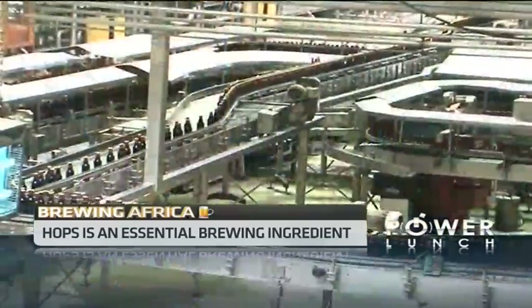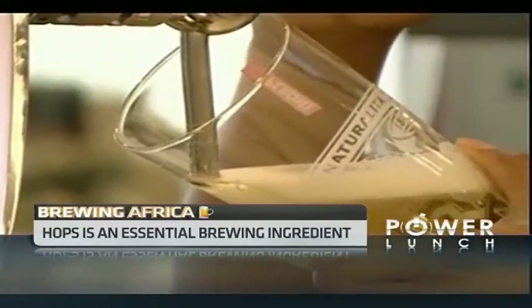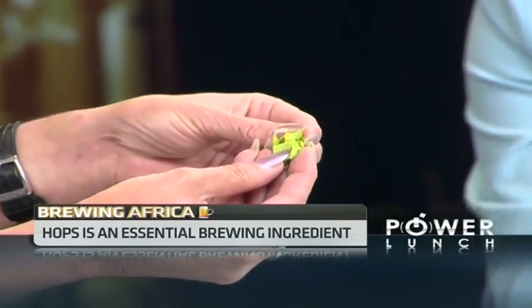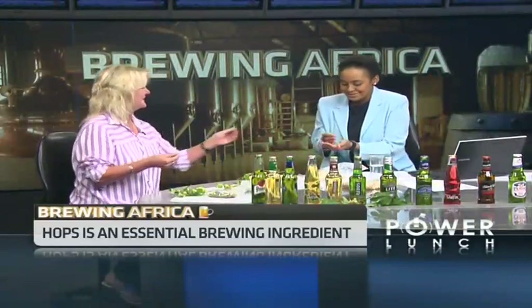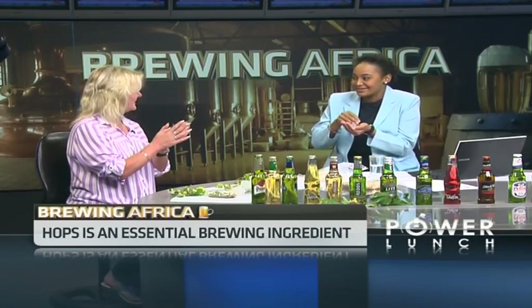I believe this is Southern Star, and this gives unique characteristics to beer. Can you see those little yellow pollen-like structures? Those are lupulin glands. If you crunch that and rub it in your hands, it'll feel kind of resinous, kind of tacky. Give it a good rub and then a smell — very sharp. The use of hops in brewing is a little bit like the use of herbs and spices in cooking: a small amount goes a long way.